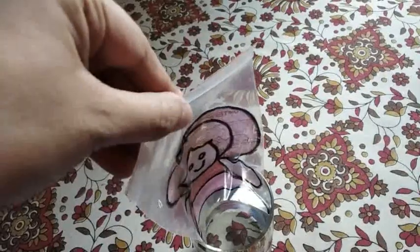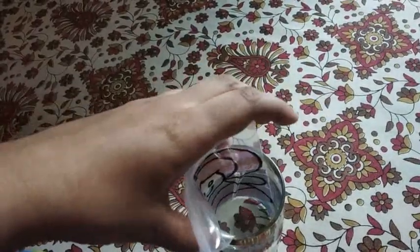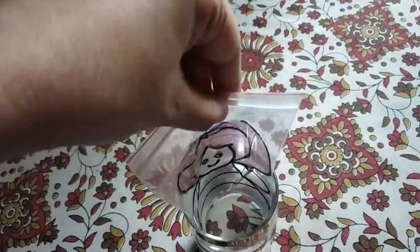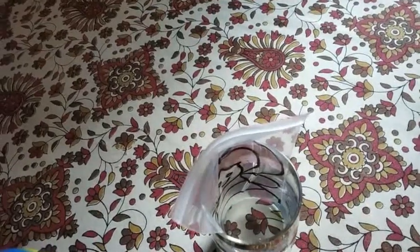Okay, here we go. All colors disappear. And I will dip it in another one — let's see. If I dip it in another one, there is water. So where you can see the water, all the colors disappear.